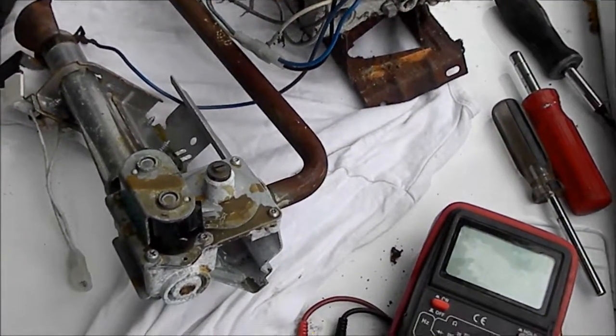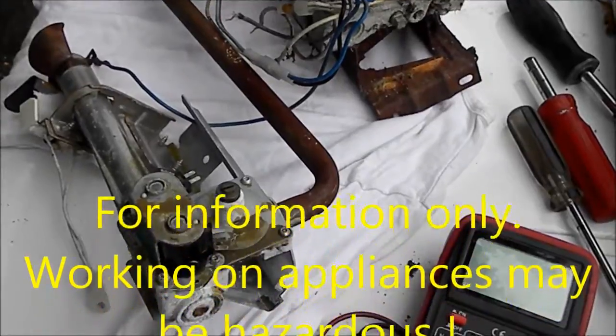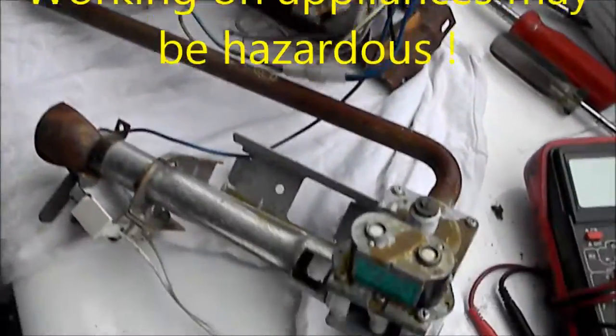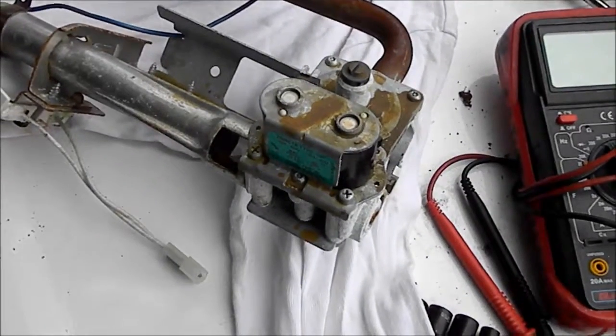Hi, it's Bill the Handyman up here in Northern California. Today we're looking at a couple of gas dryer valves.